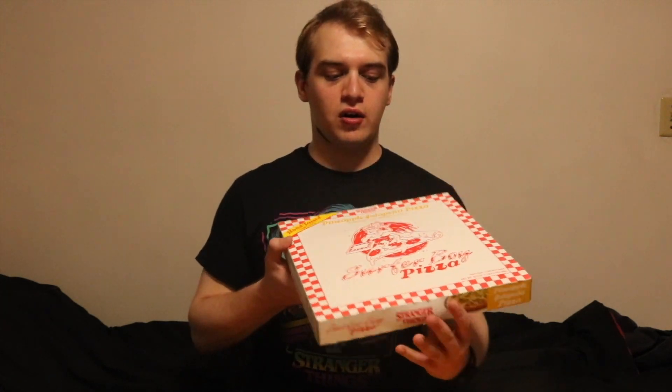Before I cook the item I want to quickly review the package. The box looks exactly as it does in the Netflix series — it has red and white checkers, has the Surfer Boy with on a pizza, and it's Surfer Boy Pizza. It has a Stranger Things logo on it.